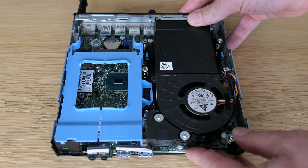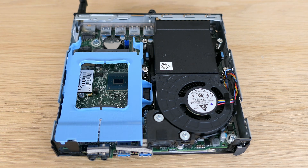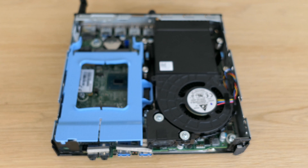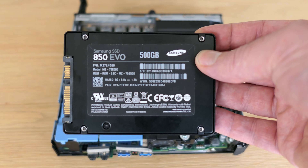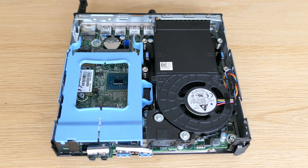Back to the hardware. Now that we know a bit more about what is in there, I decided to upgrade the memory with an additional 8GB for a total of 16GB and to install a SATA SSD of 500GB. Replacing that M.2 SATA SSD with a decent NVMe drive would give better performance, but this is what I had laying around and it performs decent enough.